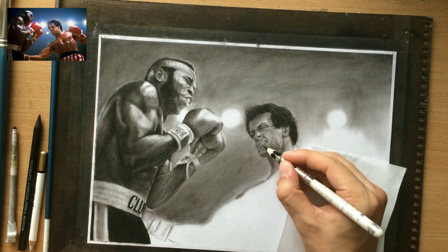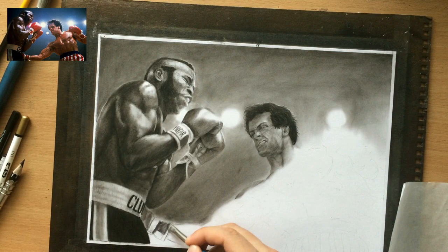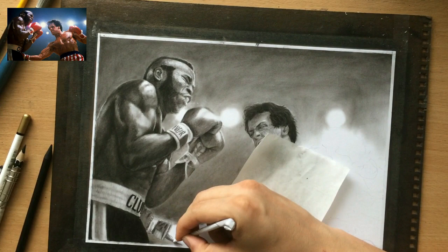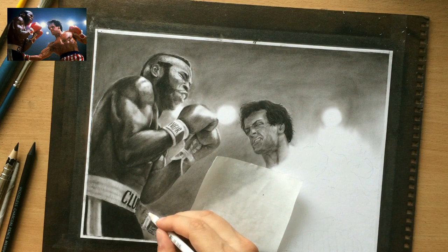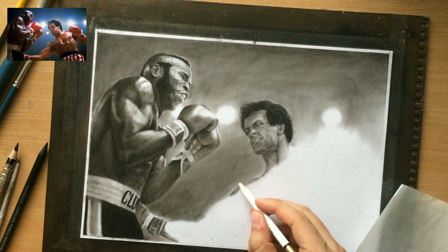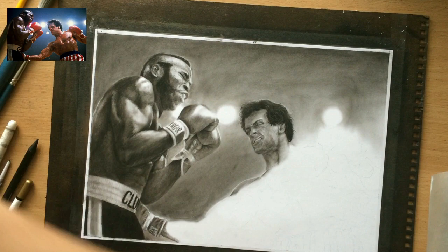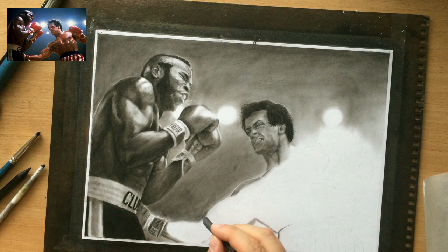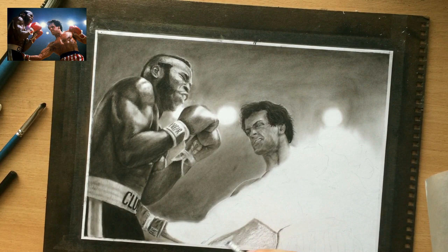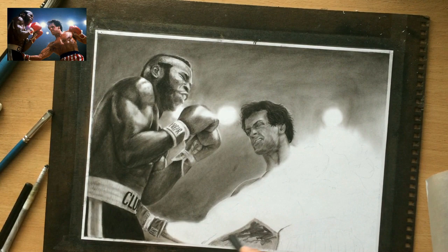Another challenge was with Rocky's right arm which is delivering that body shot. Because of the angle it looked kind of weird and a little bit too long, so even though I had to stick to my reference photo I had to make certain adjustments not to make that arm look too huge in comparison to the rest of the body. I think when the rest of his body is done it will make a lot more sense because of the angle of viewing, which is slightly from below — that's why the head is looking a little bit smaller now in comparison to the arm and the hand.